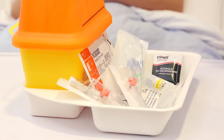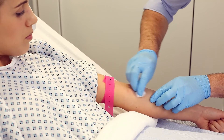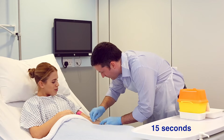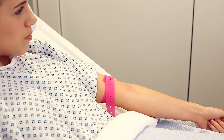A disposable tourniquet should be applied. Cleanse skin with 2% chlorhexidine and 70% isopropyl alcohol-impregnated wipe for a minimum of 15 seconds and allow to dry naturally. Do not repalpate the vein or touch the skin.